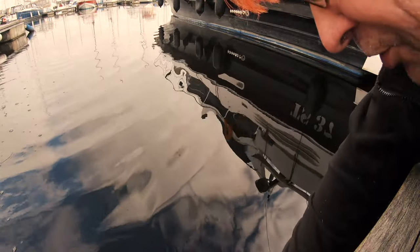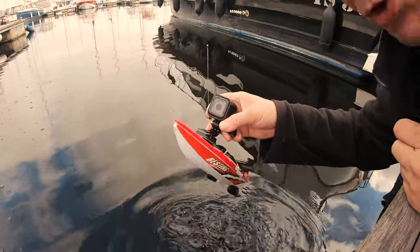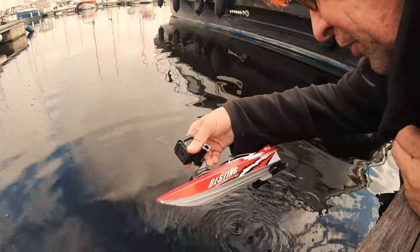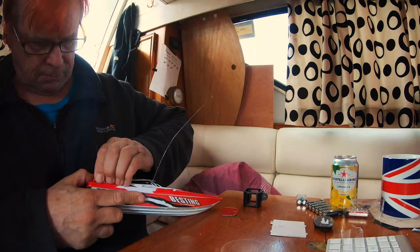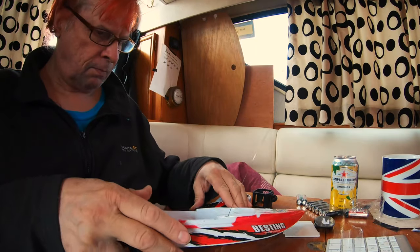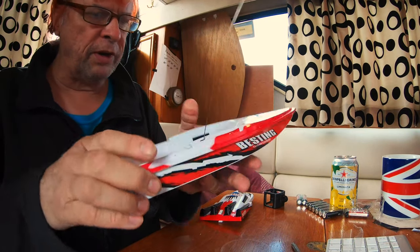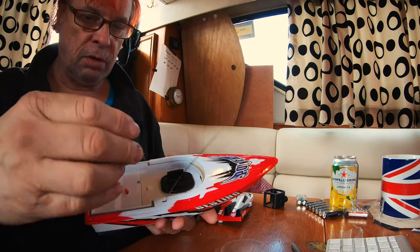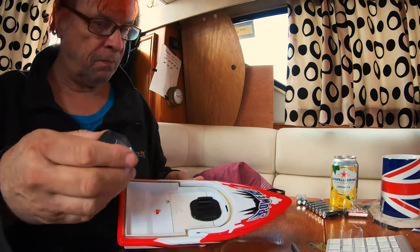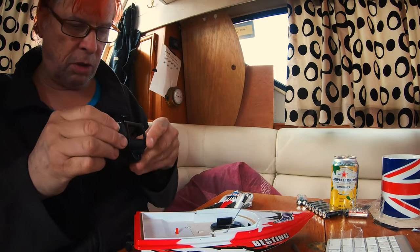It was partly a success, but this little boat is so small it doesn't really... I'll figure it out. So what I'm doing is just lowering the center of gravity a lot and it should work a lot better.